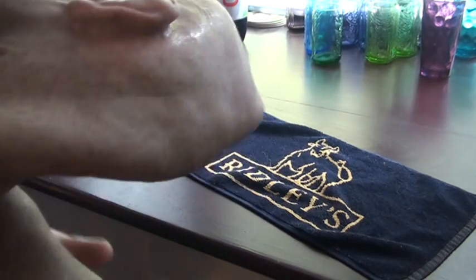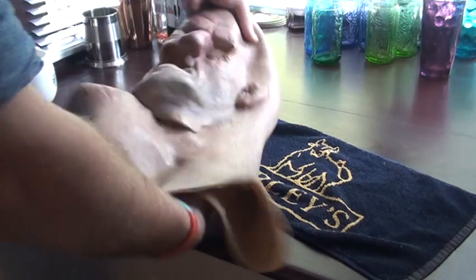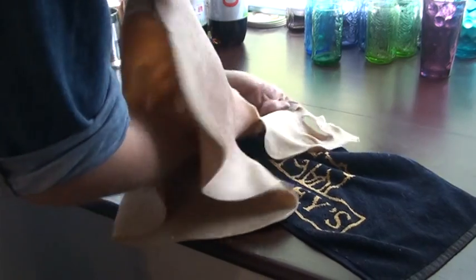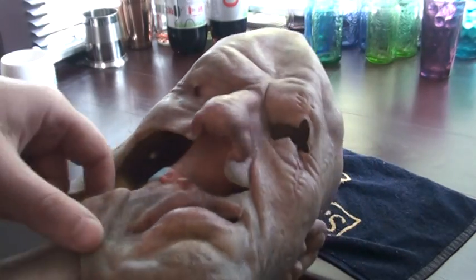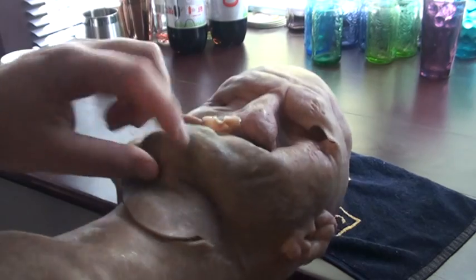The only problem is there's a large rip in it. I'm sure it's repairable, possibly by someone clever. But as you can see, a big rip under the chin.